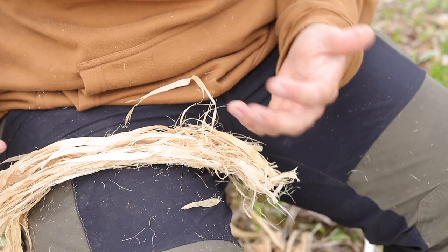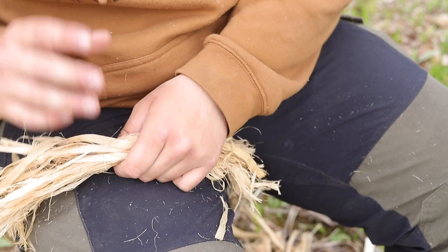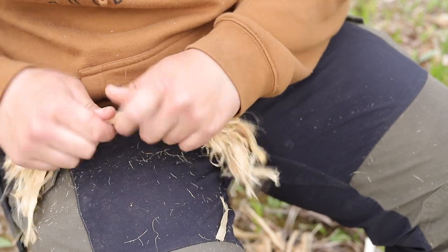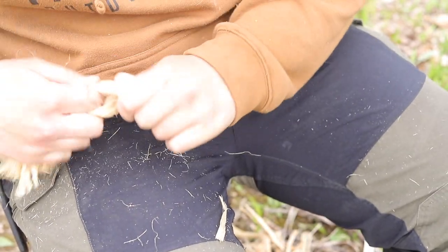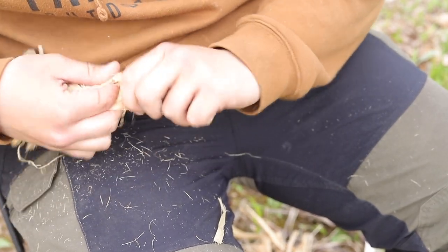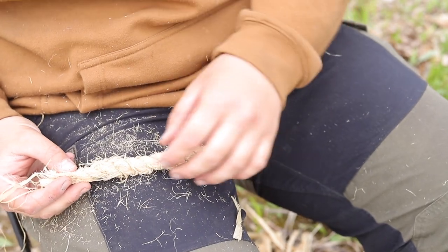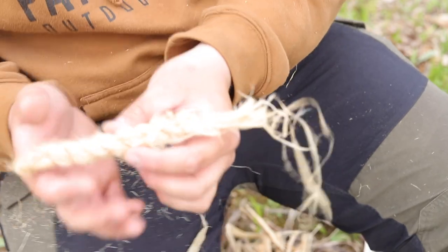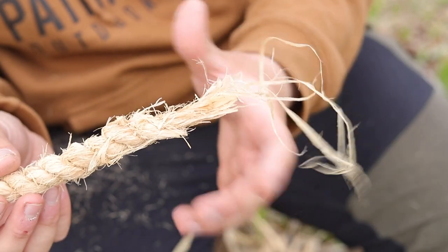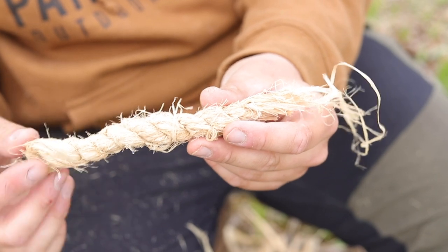Now we're going to do the same whipping towards the top. Next, you want to take some type of bark or natural material — this one happens to be aspen bark. You can either reverse wrap two-ply this or you can braid it — either one, like a three-ply braid. For this demonstration I'm just going to do a reverse wrap two-ply, and this is a pretty thick reverse wrap two-ply. It doesn't have to be this thick, it just happens to be the way that I made it.